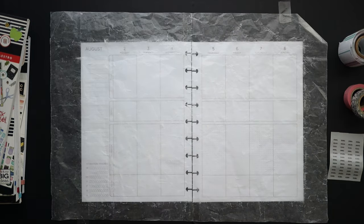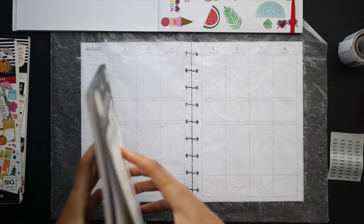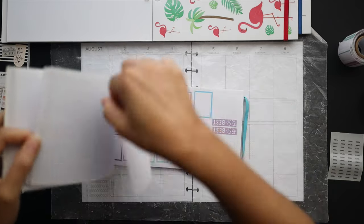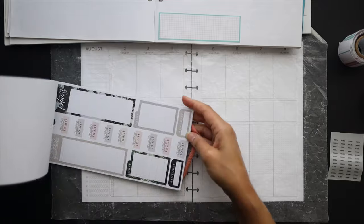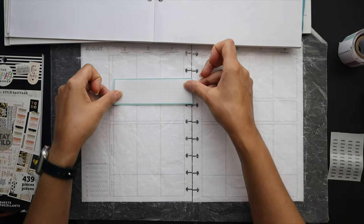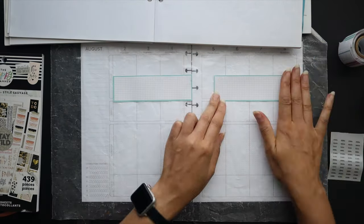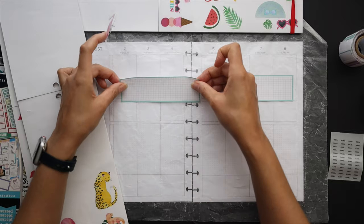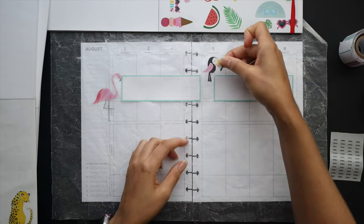I'm going to get started by laying down some wax paper and setting up the pages that I think I'm going to use. I went through some of my books and figured I would do sort of like a tropical theme, but also a little bit wild style if you will. So we'll see how this all turns out. I'm going to get started by laying in some long boxes — a long area for my fitness stickers and then put the decor around that area, so I'd have a secure space to put in what I need to track but also plenty of room for decor.